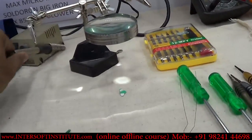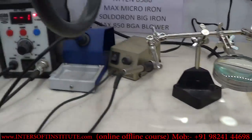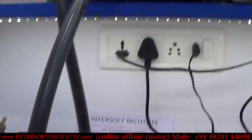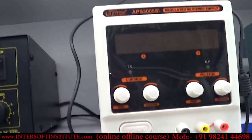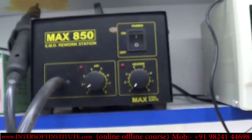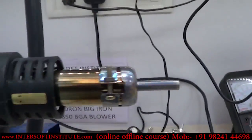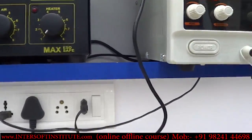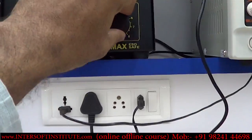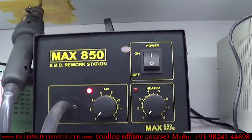These are the normal soldering micro irons. For small components we use a blower. We set the temperature and airflow — whatever air volume and heating we want, we can adjust accordingly. This is the soldering station.